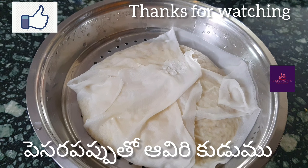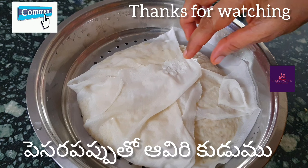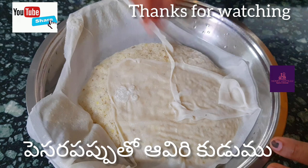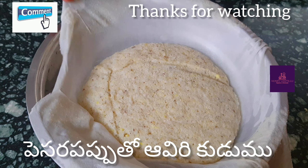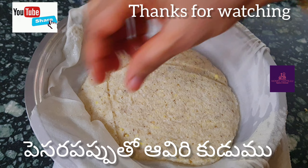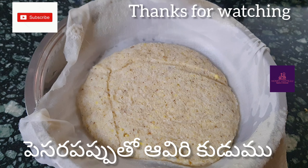I will take some of the eggs to the next one. Now I will take a few eggs. Then I will take a few eggs. This is the breakfast. It is very healthy. I will take a few eggs.